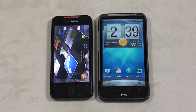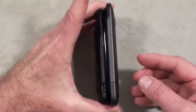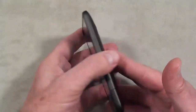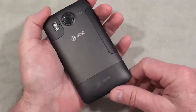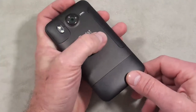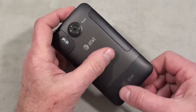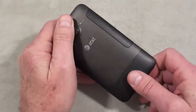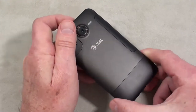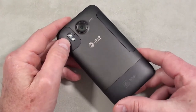Here it is next to the Droid Incredible. You can see the Inspire is longer, wider, and thickness-wise they're about the same. Build quality: you've got a glass cover over the display, the case itself is made out of aluminum in that brown HTC color — not one of my favorite colors — but it does have a texture coating so it feels solid. You've got a rubberized plastic battery cover and a rubberized plastic cover for the SIM card and microSD card slots.